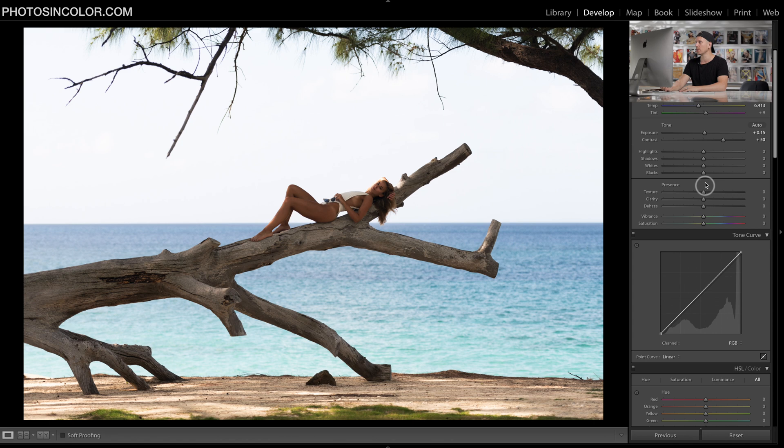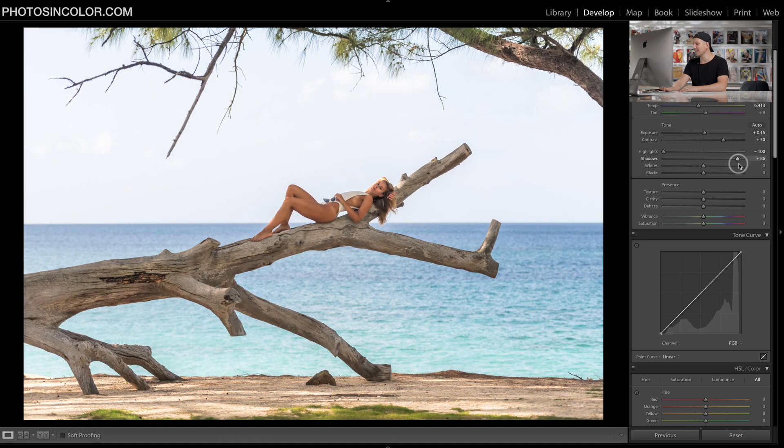With the contrast we're going to lift it all the way up to 50. Now you might be thinking the photo is starting to look bad but don't worry. Highlights all the way down, shadows nearly all the way up to 90, then whites all the way down, and we're going to lift our blacks up 10. Then I like to add just a tiny bit of texture. Vibrance all the way up to plus 20 and saturation negative 5.